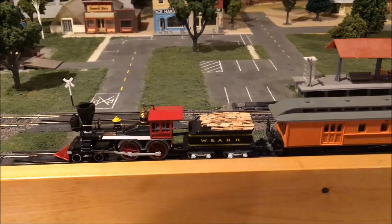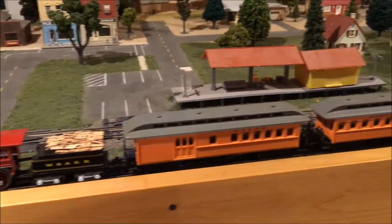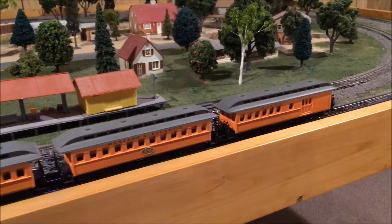So there you go — a very nice looking and smooth running set with the classic steam engine up front.